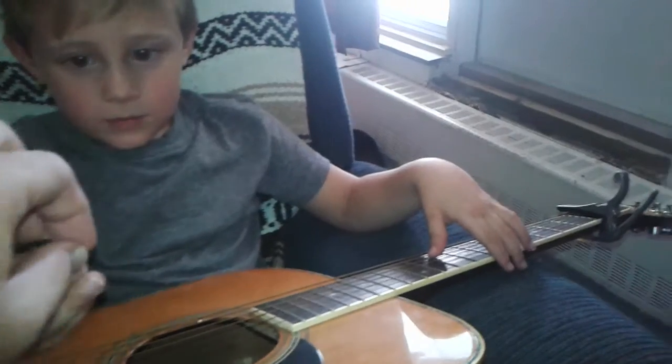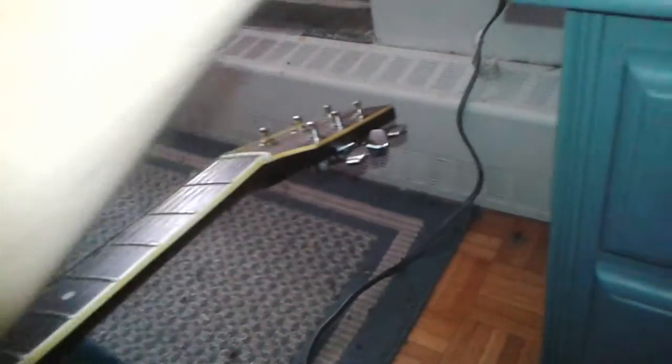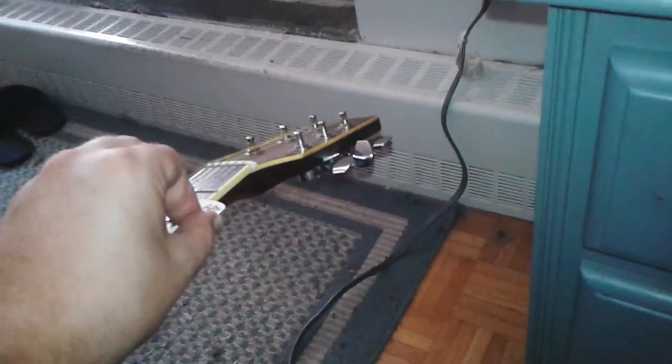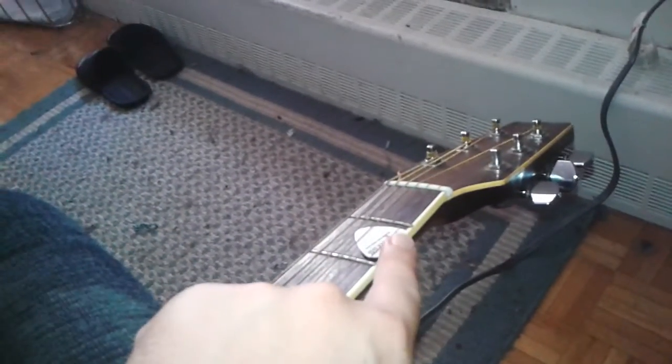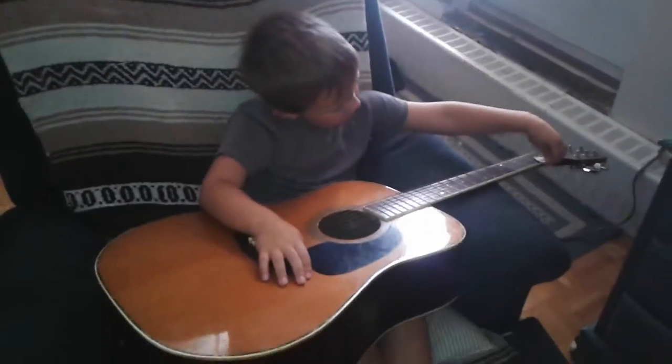We'll finish off by taking the capo off and putting it through like this, so it's under string, over and under. All right, see you later Facebook.